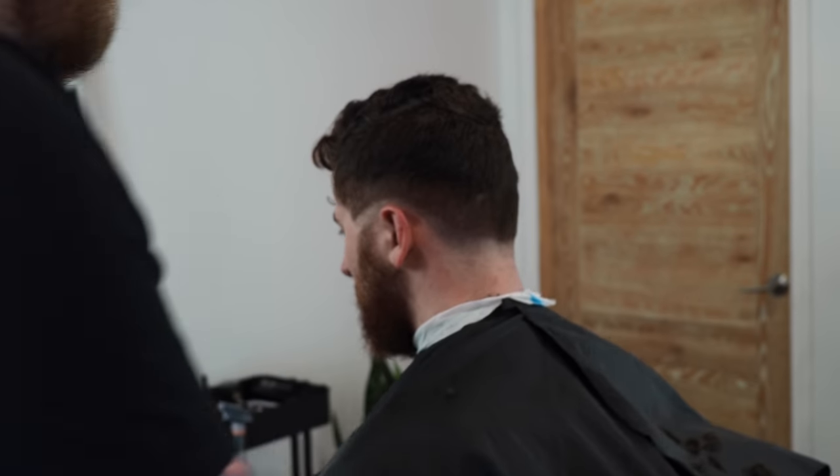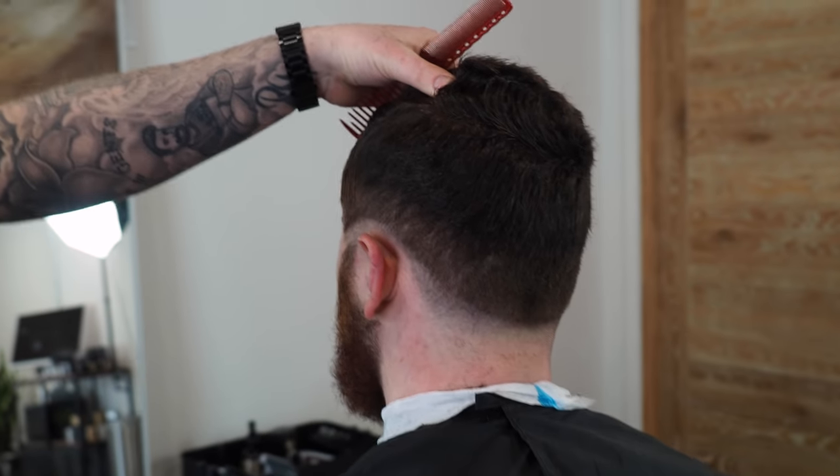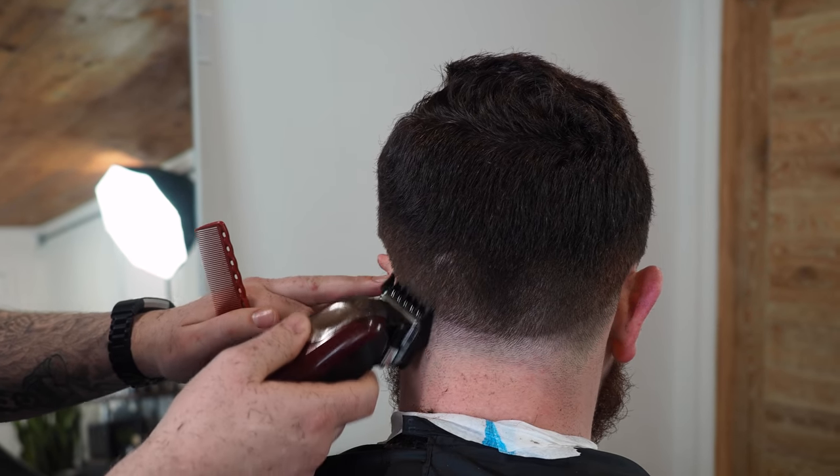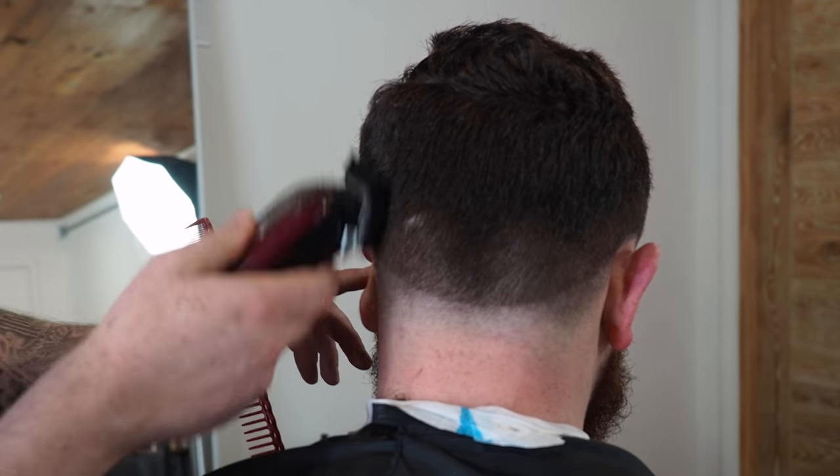And especially with darker hair, it's very important to get the light right. I'm always looking for that better angle to see what I'm doing and kind of shed some light on the situation.